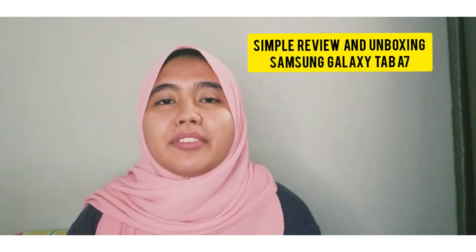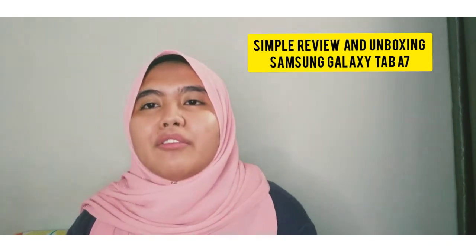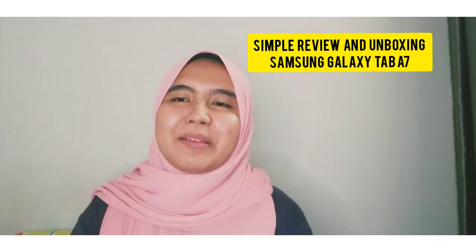Assalamualaikum warahmatullahi wabarakatuh. My name is Ainan Najwa Beti Khairan Zamani. My matric number is I20204810 and today I will make a video of a simple review and a simple unboxing video of my Samsung Galaxy Tablet A7, which I got on my birthday last month.